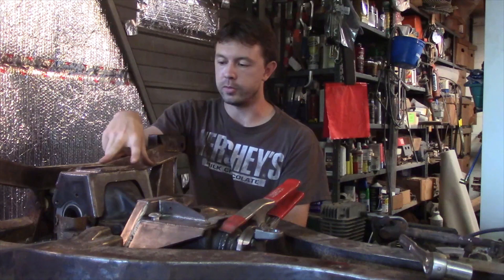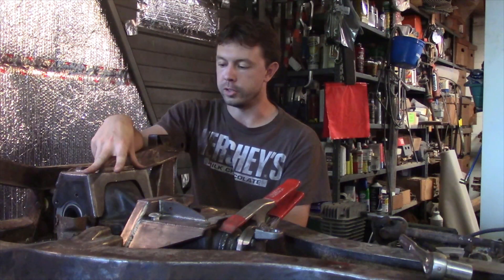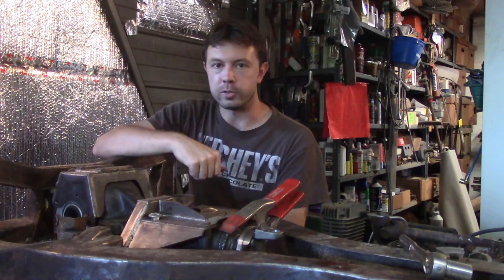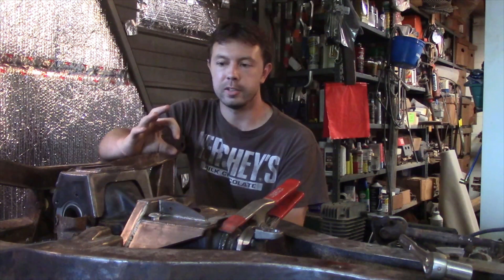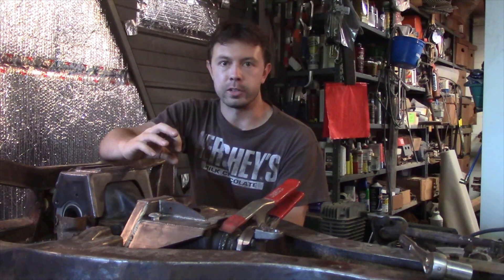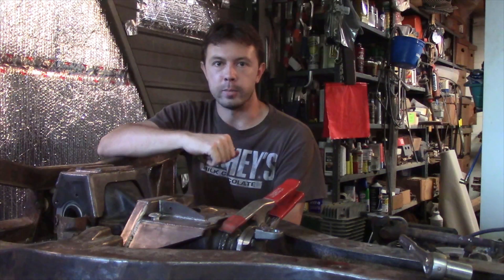These have a nice strong solid bolted connection on the interior to the stub axles, as opposed to the newer R160 differentials which have a little circlip that is more likely to shear off. And then your axle comes out in a hard turn and you're going to have a bad time.